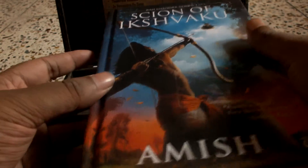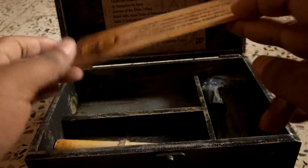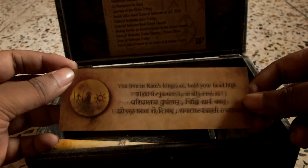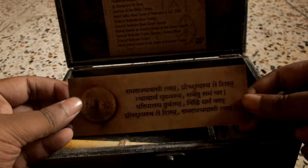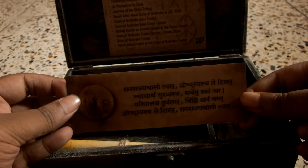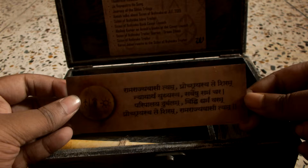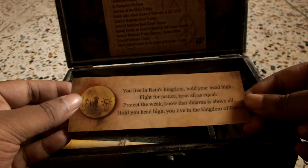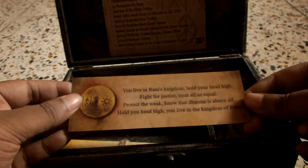Now let's go on to the other goodies. We get a bookmark — it's a 3D bookmark. It says in English: 'You live in Ram's kingdom, hold your head high, fight for justice, treat all as equal, protect the weak, know that dharma is above all — you live in the kingdom of Ram.' I'm guessing you guys are seeing the Sanskrit version while I am seeing the English version, and now it shows the English version on the camera while I see the Sanskrit version.